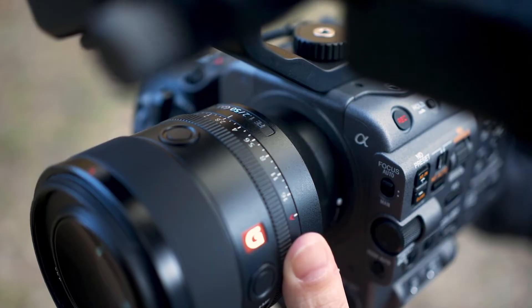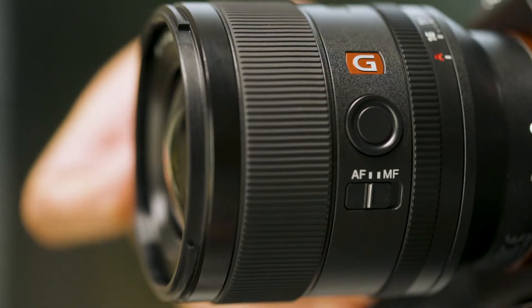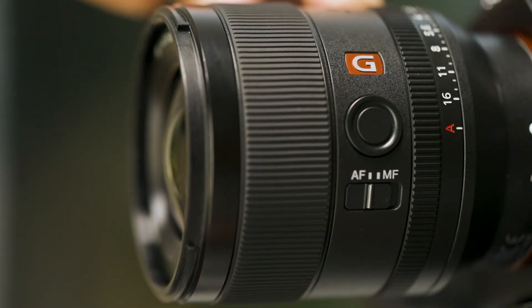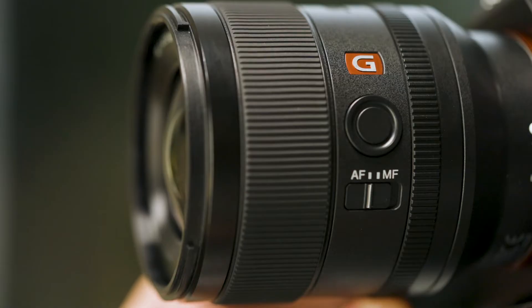In addition, the aperture click on-off switch allows the aperture ring click stops to disengage, which means the ring moves smoothly and quietly, providing seamless, non-step silent control if you prefer.